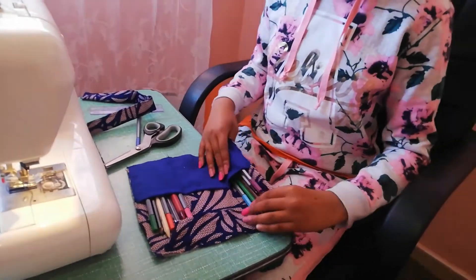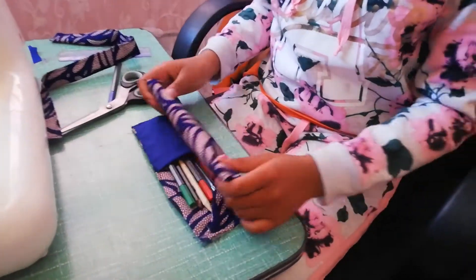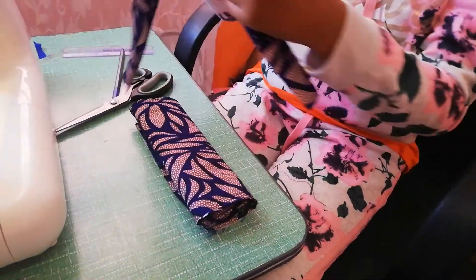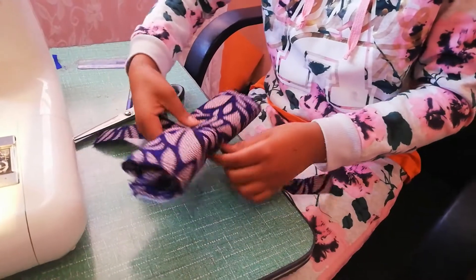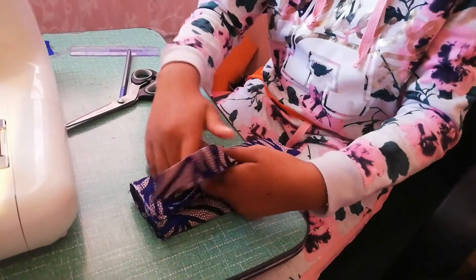So we do that, and that, and we take the string which I also chose, and then we do that and just tie it together.